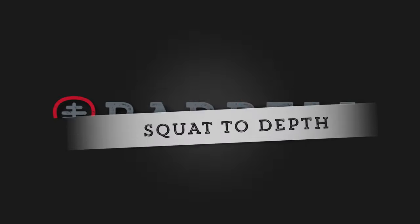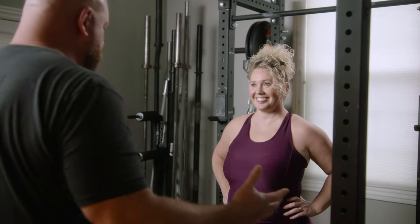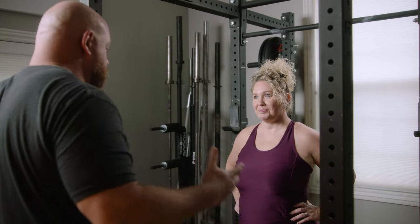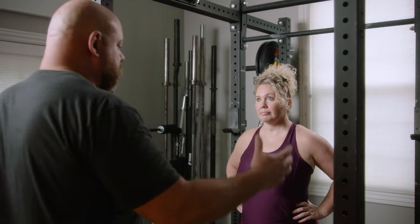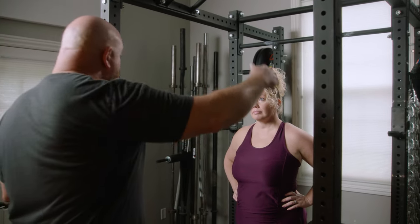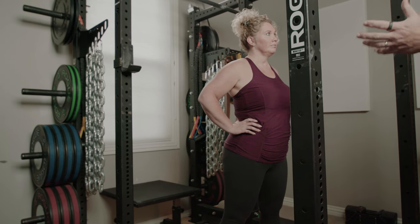Today we are going to answer the age-old question of how deep should you actually squat? We have the age-old debate — a lot of people argue and say ass-to-grass will be bad for you, you should squat only to 90 degrees, just below parallel. What is the right answer?